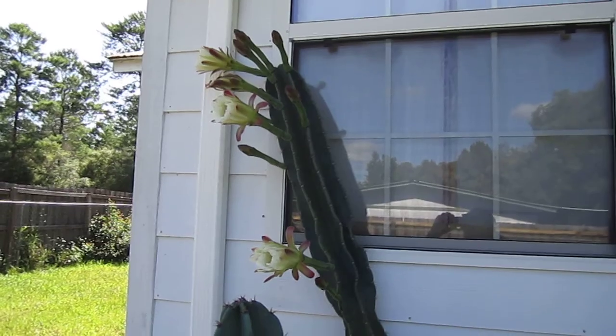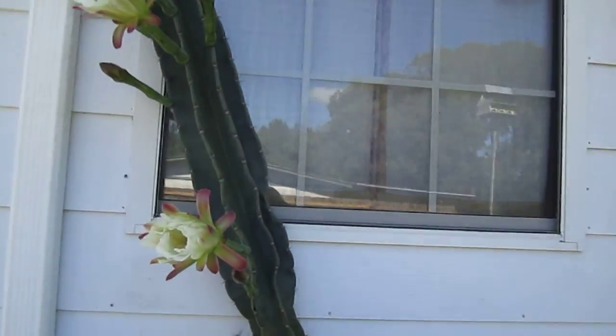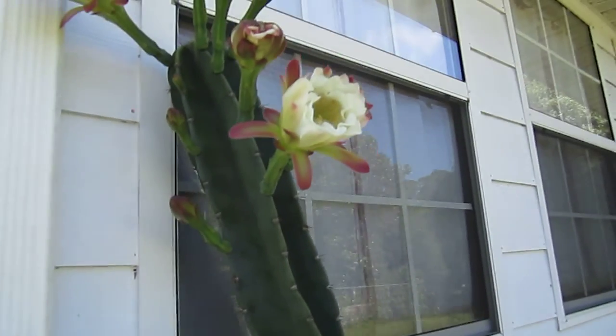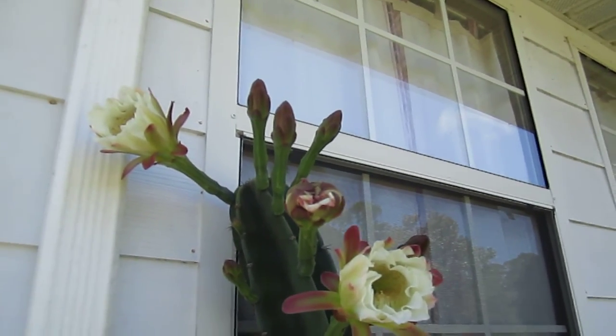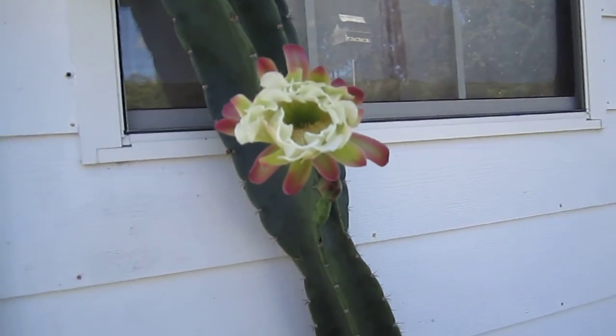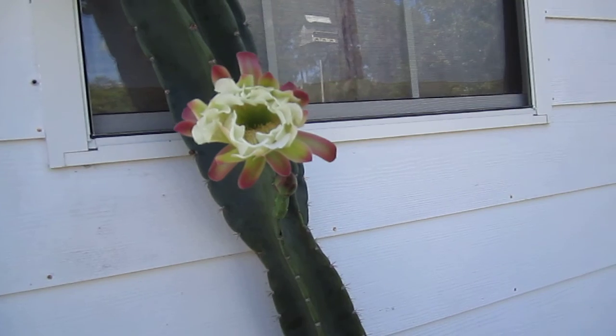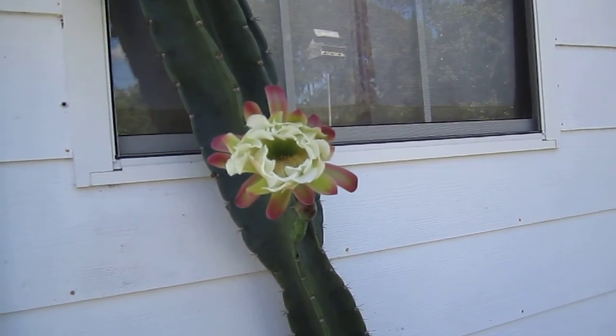The cactus started blooming out last night. I missed it — couldn't get out here in time this morning. There's a bunch more in there that haven't opened yet. But these three, when I looked out here earlier, they were open up full. They're probably six inches or better across.